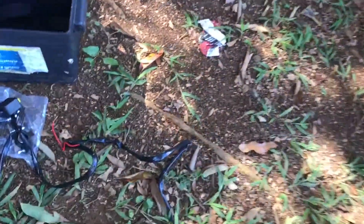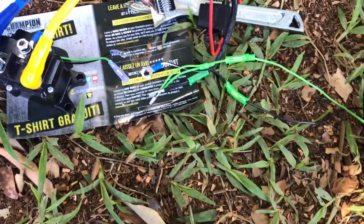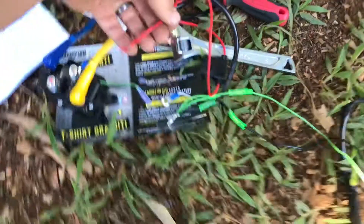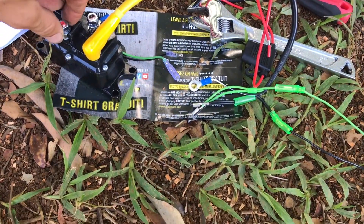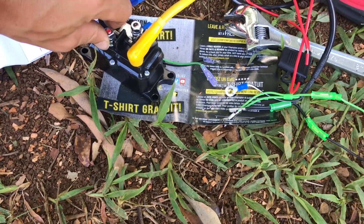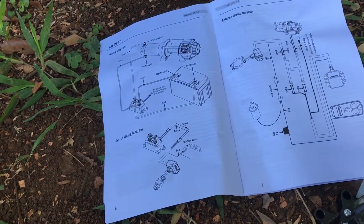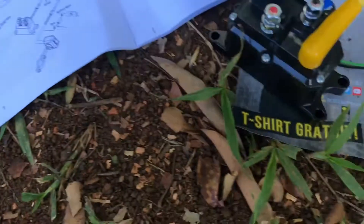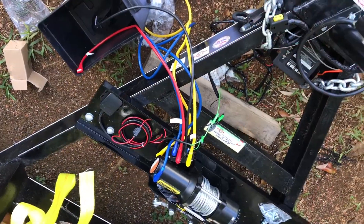Sorry for the background noise. It looks like both the greens and blacks just tie together. As for the reds, I'm not sure yet — I'm thinking they just mount on the red screw, but I'll check the actual instructions since they're pretty good. I don't want to guess.